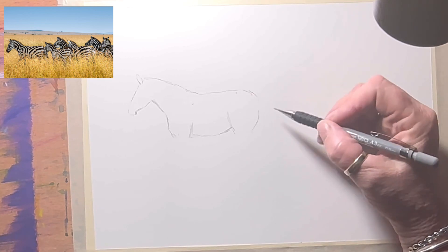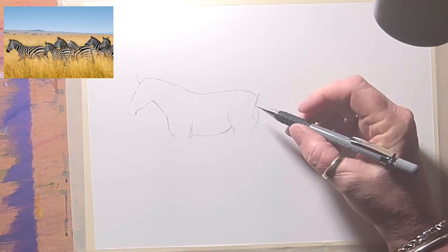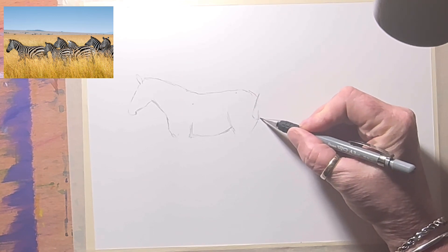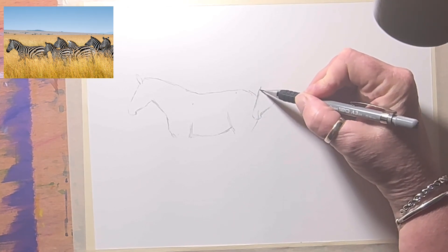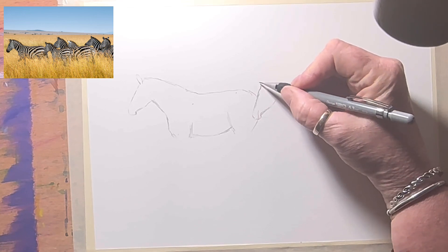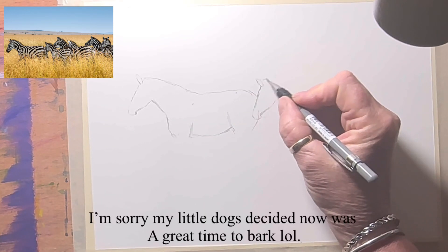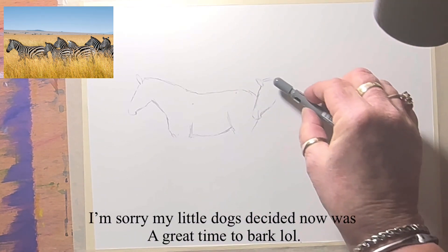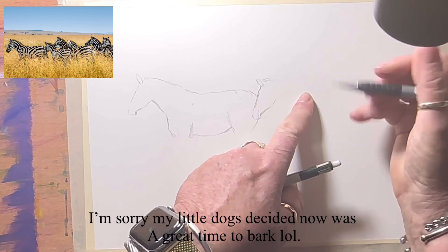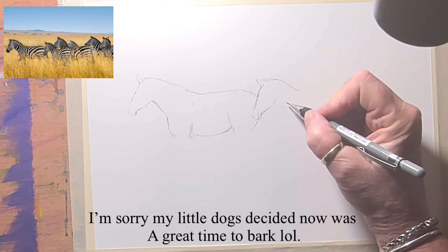The second zebra looks like a young one. I'm going to draw its little face — it doesn't have to be exactly like the reference, but I want it to be close. Because it's freehand drawing there'll be little differences. You can see he's a little fraction shorter than the other one, and he's facing a little bit away from us — foreshortened. So I'm going to do his neck a little bit shorter than his head, and his neck and head are more upright.